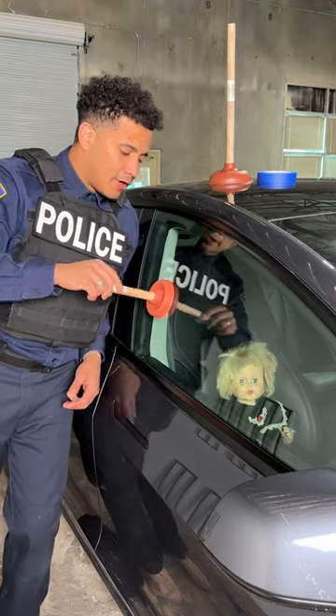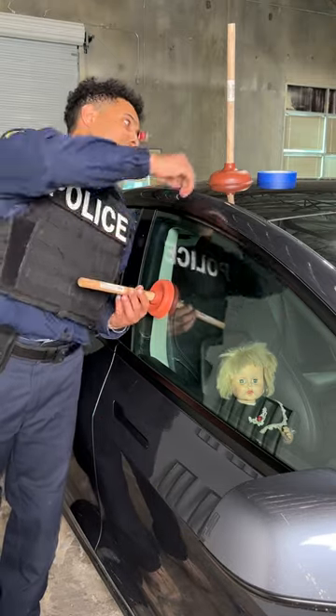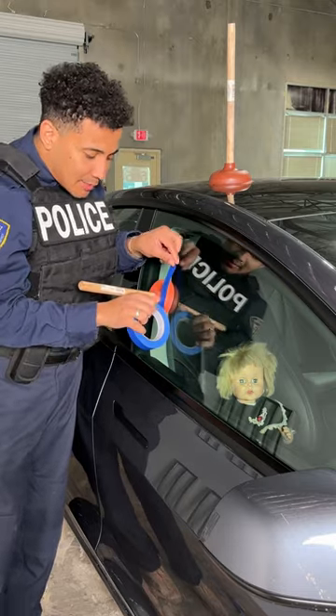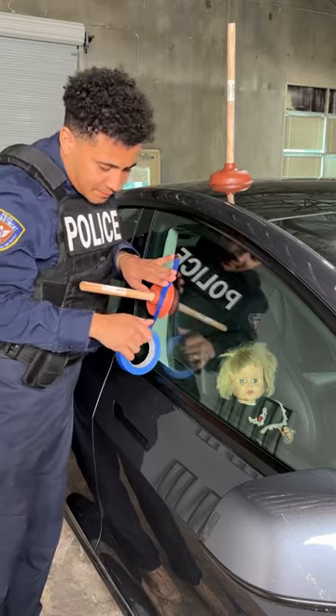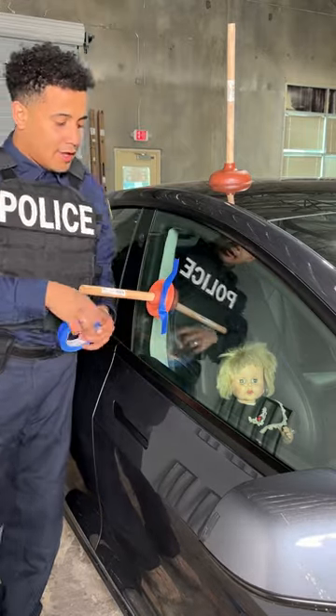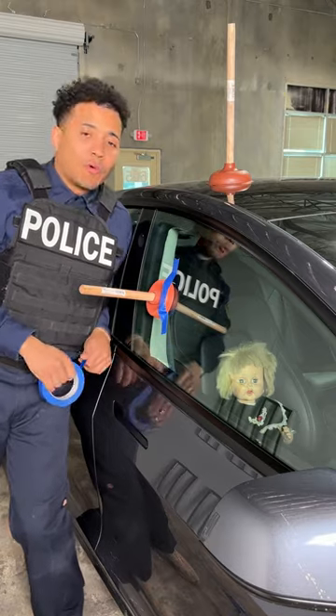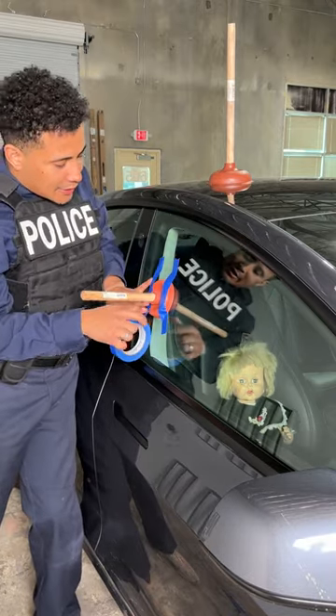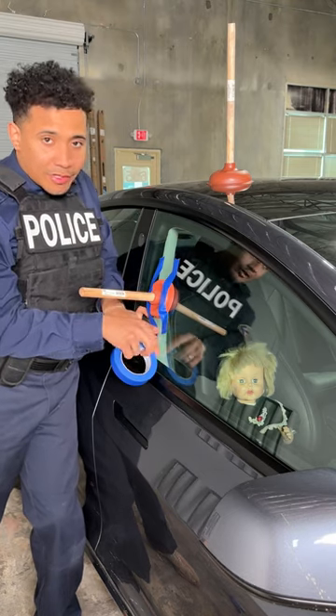Take a plunger, stick it right on to the center of your vehicle window. All you need is a little bit of tape to secure it in. Check it out — right there. Now we already have the hard work done. Once this thing is secured, in order to get an individual locked inside of your vehicle out, or to retrieve your keys, or whatever the emergency may be, it's very very simple.